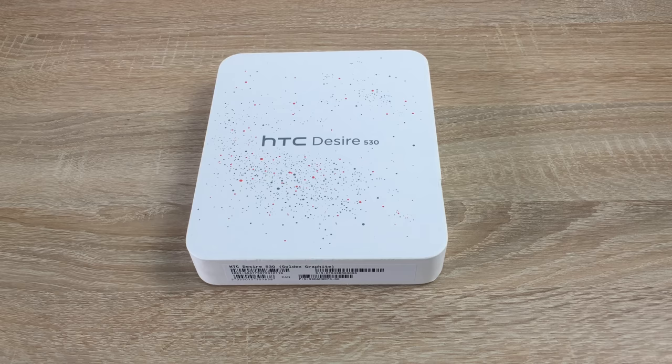Hi everyone, Ricky here from Tectalk. Thanks very much for joining us. Today we have another unboxing, and a massive thank you to Vodafone UK for sending me this device. Today we are taking a look at the new HTC Desire 530.